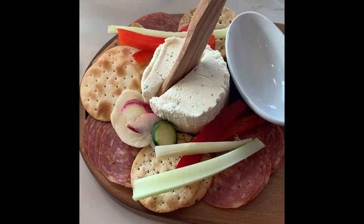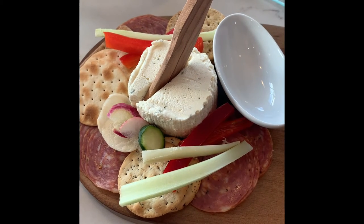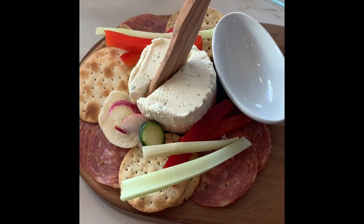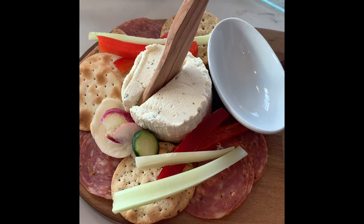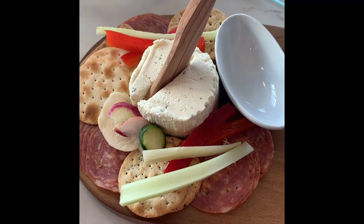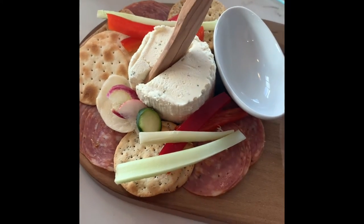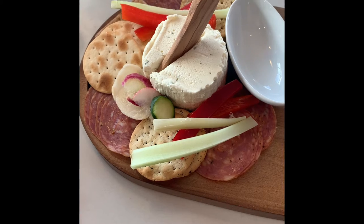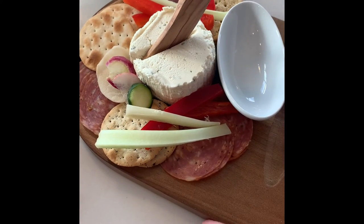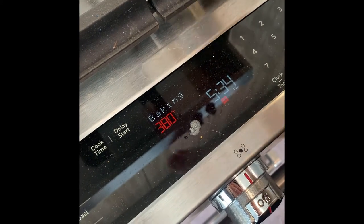Are we going to have a round one and then when the chickpeas are done a round two? No, I think I'll just cover these and put them in the fridge — it's ready to go. We'll make chickpeas after these dry. You know what, I could do a fast roast. Okay, let's give it a shot — press start, 425 degrees.